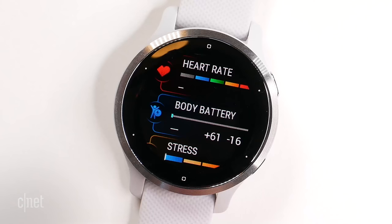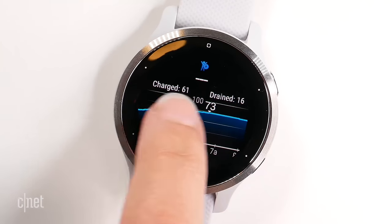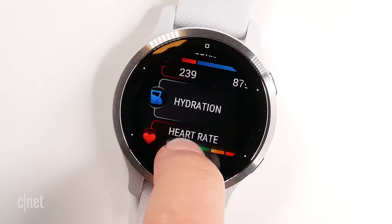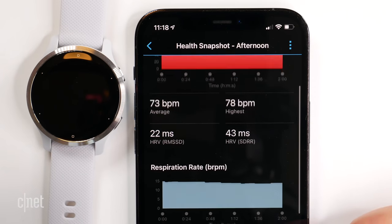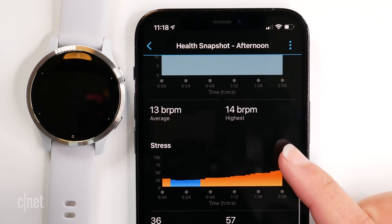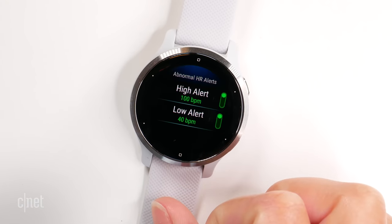Like other Garmin smartwatches, you get the Body Battery feature, which gives you an indication of whether you should push harder and go for a run or take a rest day. I found it correlated pretty well with how I was actually feeling. There is also a new Health Snapshot feature that takes a two-minute reading from your wrist, measuring things like stress and resting heart rate, and you can generate a report to share with your doctor. For heart rate features, you get high and low heart rate alerts, but there is no ECG on board. It's important to note this is not a medical device.